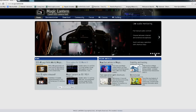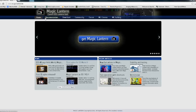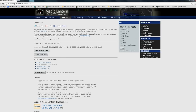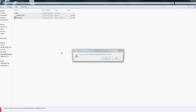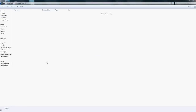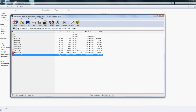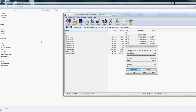They have a website at magiclantern.fm. It's easy to navigate — just go to the download tab. They have the current stable release, version 2.3. Click direct download and that's a 5-megabyte zip file — open that up. What you want to do is format an SD card or CF card, and once formatted, copy all of these files onto that card, then delete all the firmware files except for the camera you're using.